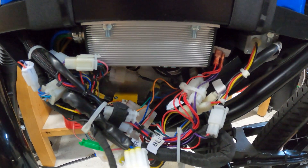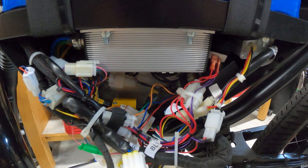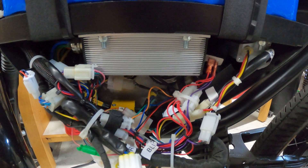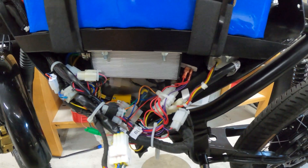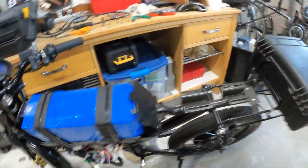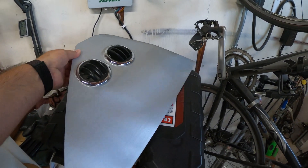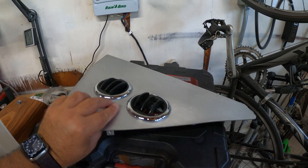The other major modification was taking the standoffs off of the Kelly controller and putting thermal grease on the back. I read in the manual that that's actually the recommended installation method, and sure enough that dropped the controller temperature significantly. Additionally, I did poke some vent holes in the panels here, which is also to reduce the temperatures.